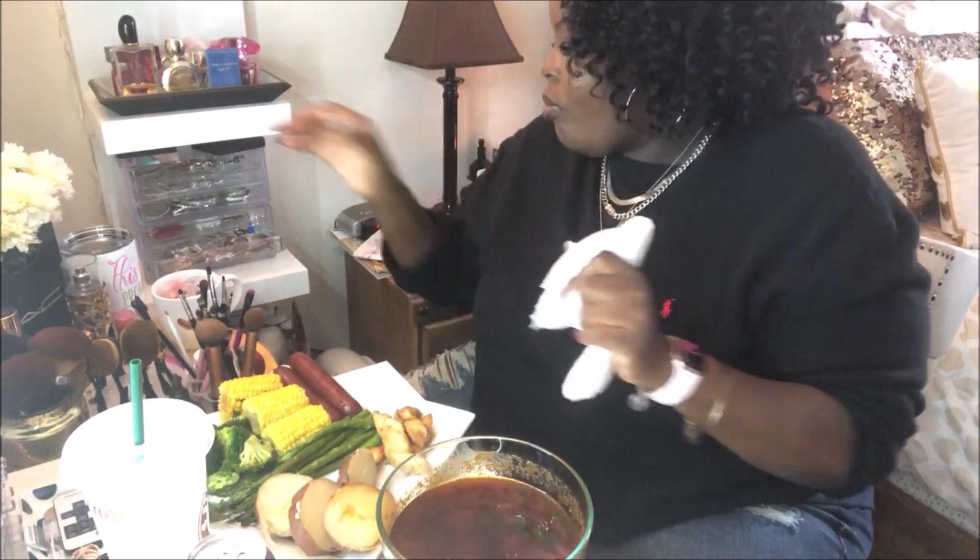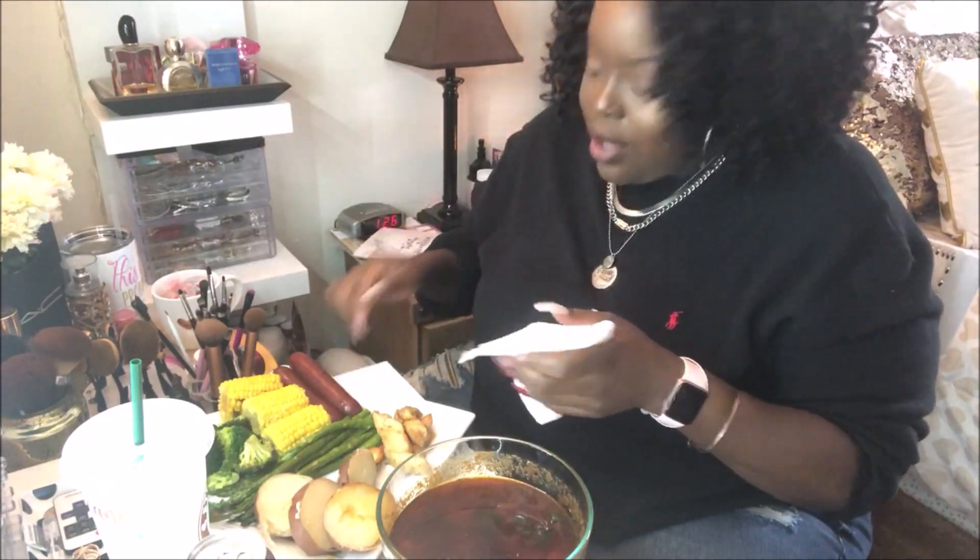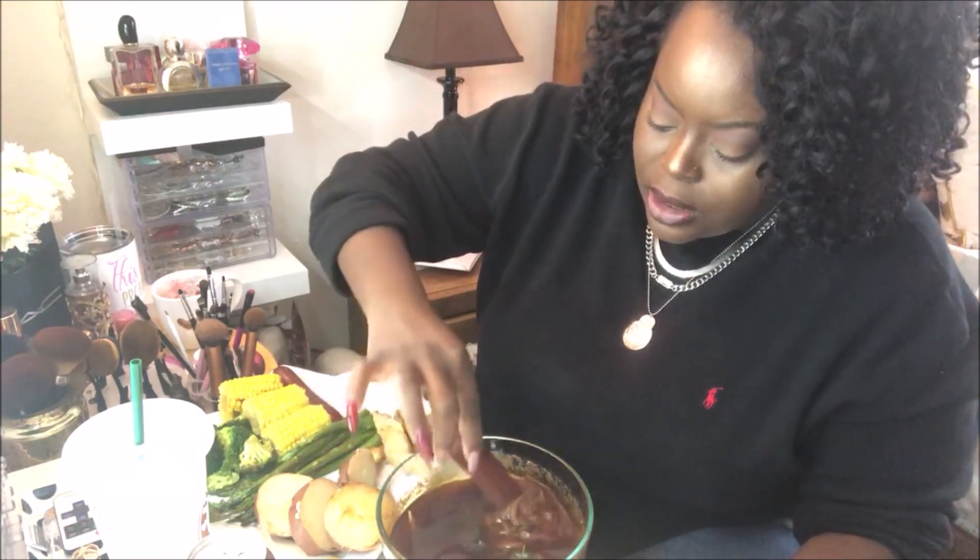I always wonder why when someone's doing a mukbang they don't talk a whole lot — because you're trying to eat! It's 1:26 and this is the first time I've eaten today, so I am starved. I'm gonna try it with the sausage link — the beef hot link.